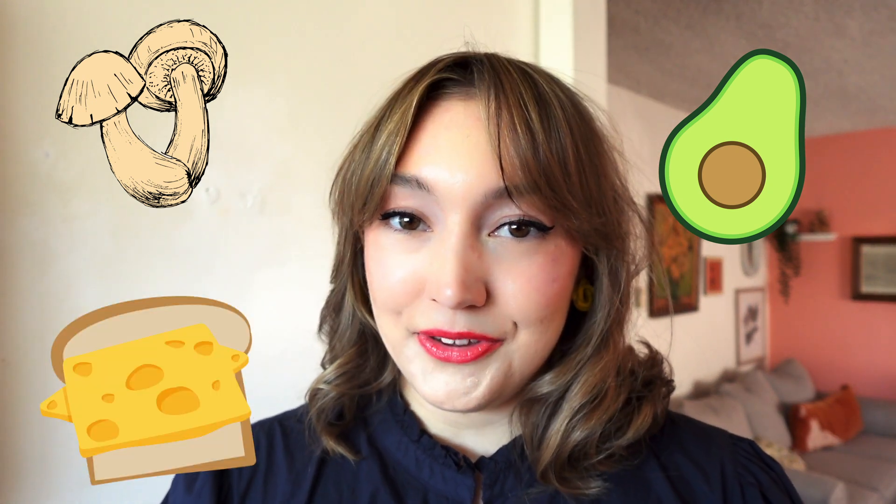Good afternoon and welcome to my little channel. Today, as the title of this video suggests, I will be making three kinds of toasts: one is a mushroom toast, another is an avocado toast with an egg on top, and the last one is a plant-based tuna melt. The secret ingredient is chickpeas — shocker.